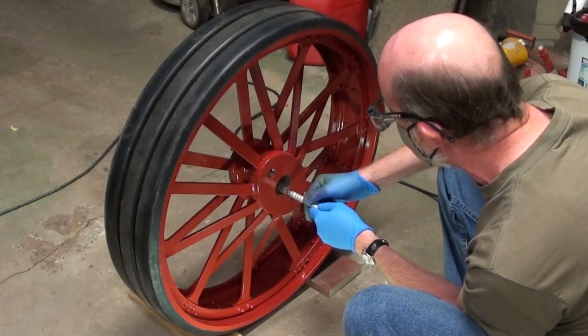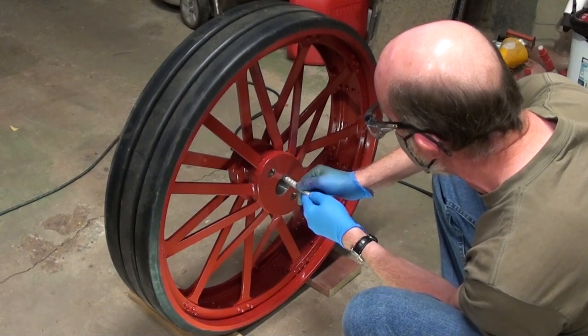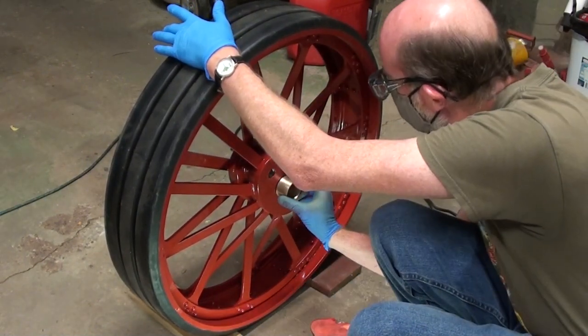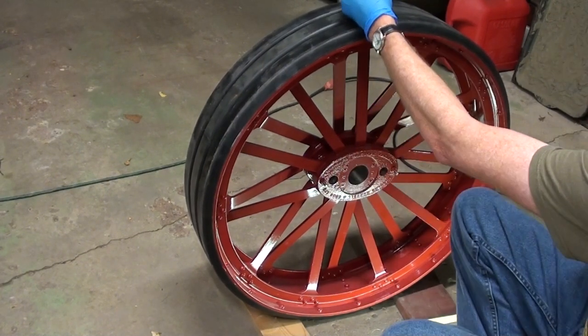There are two bearings that must be press fit into the left hand rear wheel hub. We found the hub needed some slight grinding for the bearings to fit comfortably. Ours were a light press fit. A bit of bearing grade adhesive was added to the outer diameter of the bearings to hold them in place.